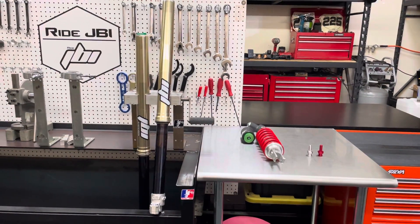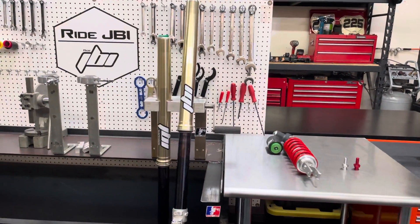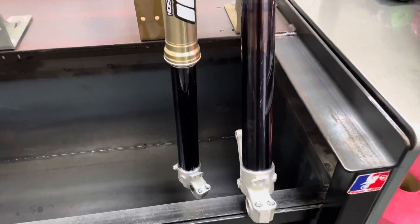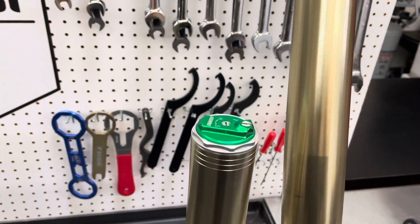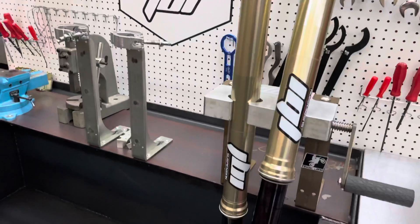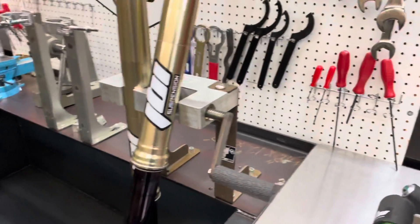Welcome to Ride JBI. This is JB. Today I finished up a set of 2019 Kawasaki KX450 suspension. The suspension is set up for off-road riding in the northern Nevada area, specifically Reno. That is actually where I grew up, so I'm quite familiar with the terrain and the places that this customer is riding.